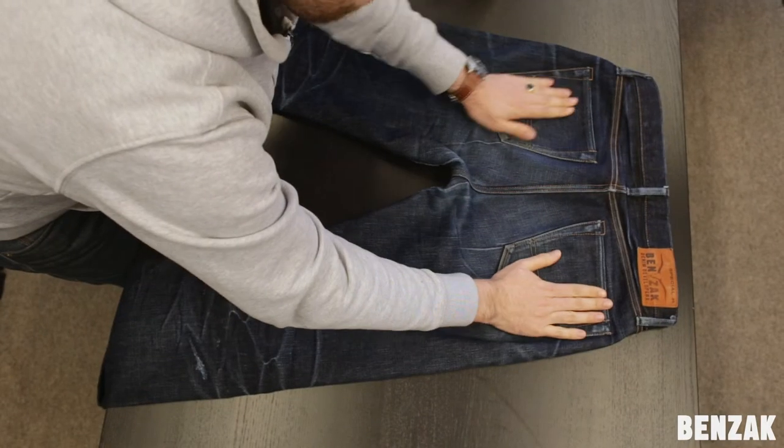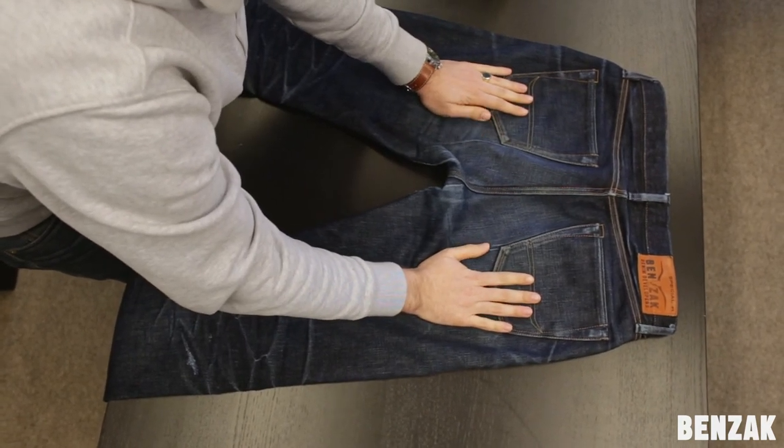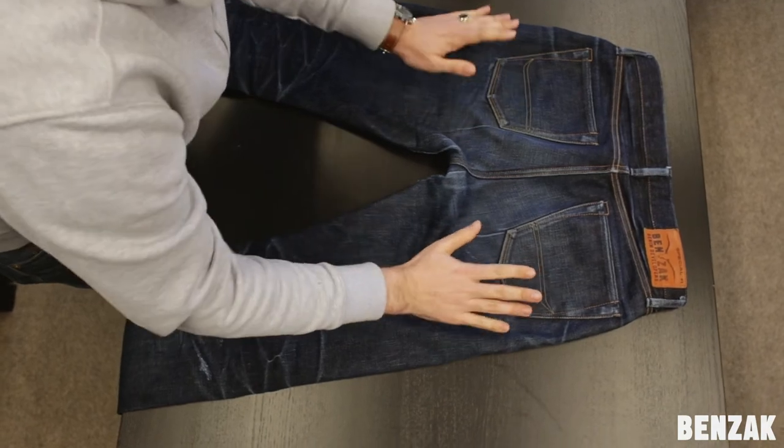It's clean now, ready to wear for at least another year. I'm really, really happy with the result. Thanks for watching! If you have any more questions about how to wash your jeans, just send us a message. See you next time!